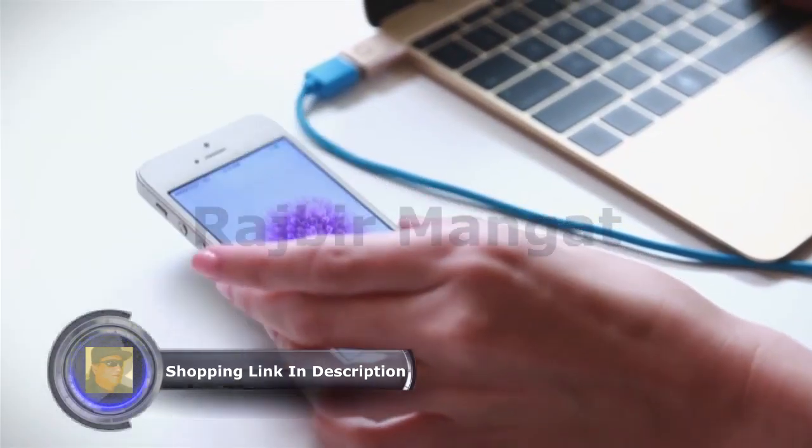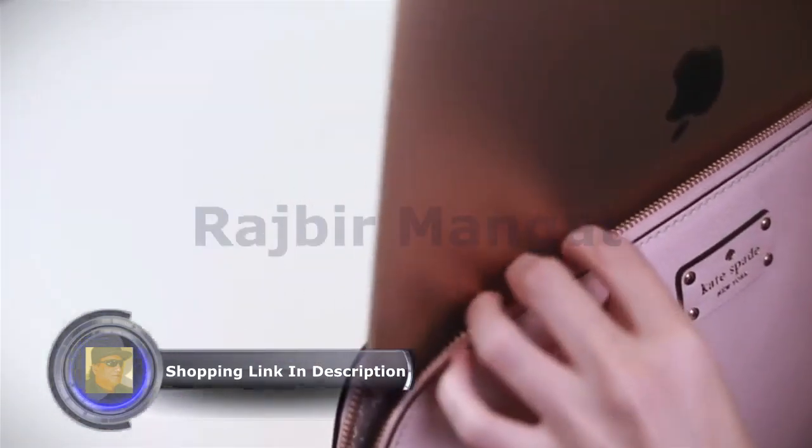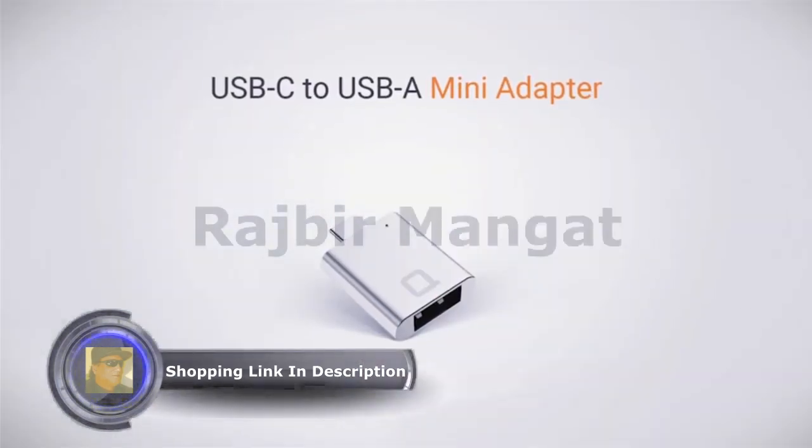Charge up your phone wherever you are. Use it plugged in and carry it anywhere you go. The USB-C to USB-A mini adapter.